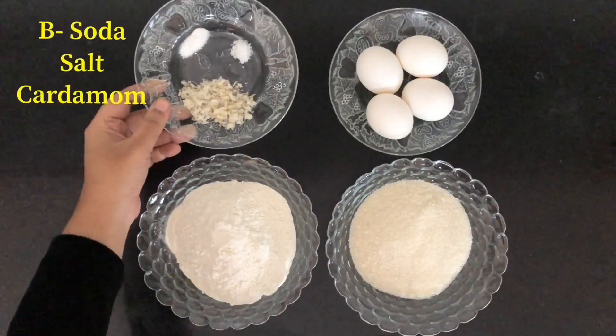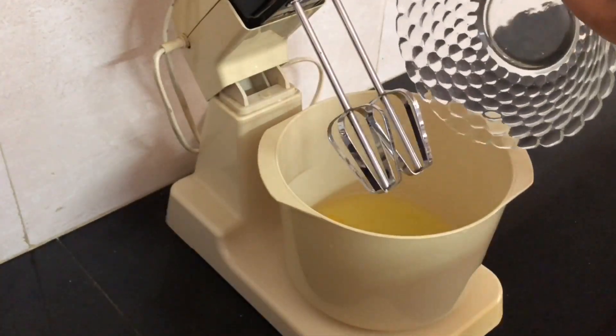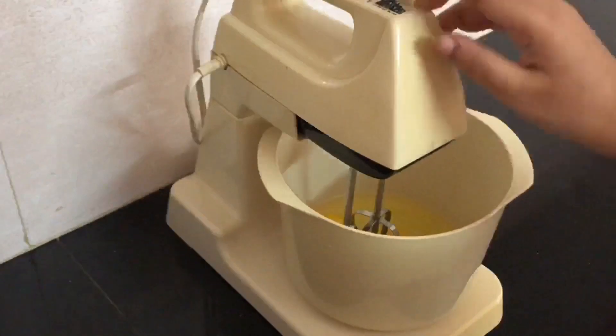You can add baking soda. First, you can measure the ingredients. We have an electric mixer. We will make it good. You can measure it as well and use it too.